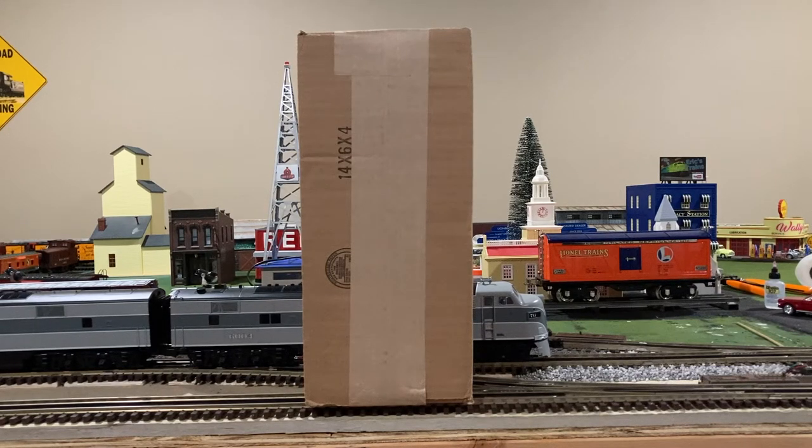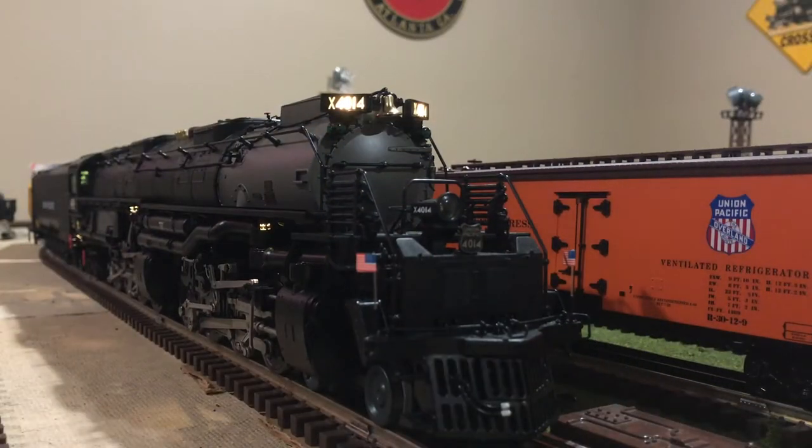Hi, my name is Trainmaster04 and welcome to episode 3 of my model railroad vlog. As you can see right in front of you, there is another box which was recently delivered from Charles Rowe — so you know what that means: another unboxing video. Union Pacific 4014.